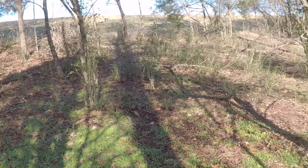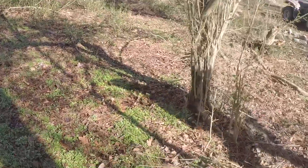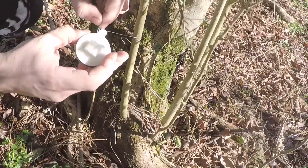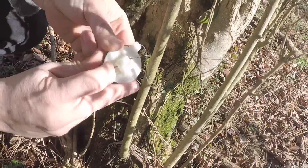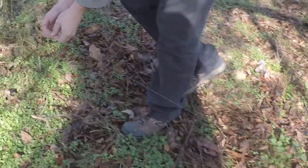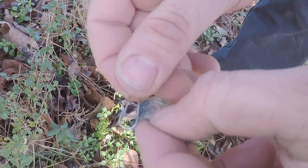We are going to create a trip line barrier right between these two trees, just to show you how quickly this could be set up. This is using our new Kevlar trip line on the reusable clip that comes with it.